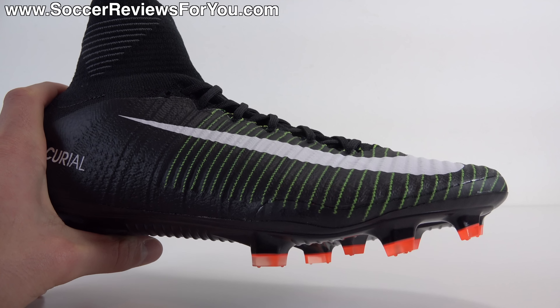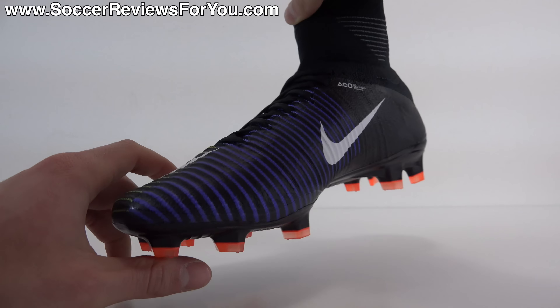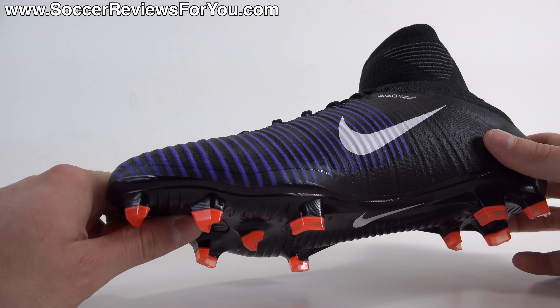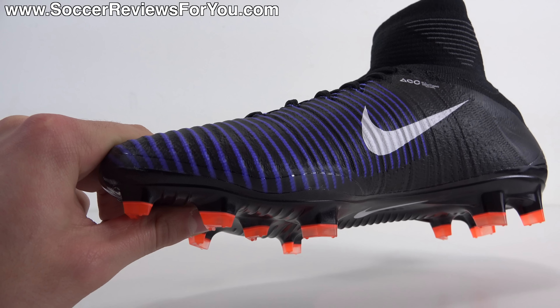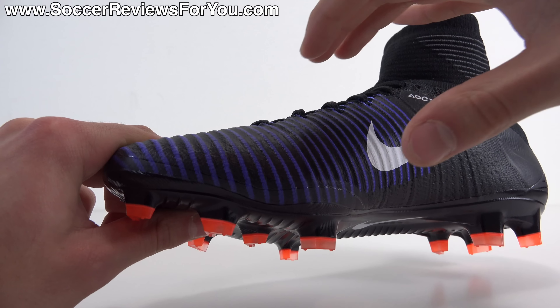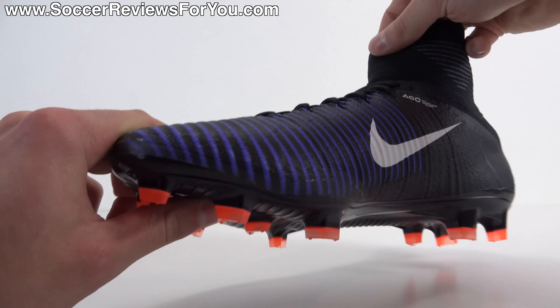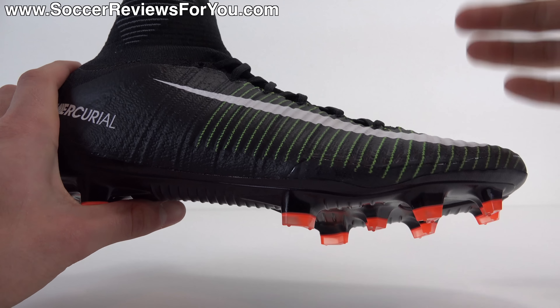It's thin, but not overly thin. Not quite as thin as what you'd get from the Vapor 11, comparing it to other Mercurial models, but still providing what I would say is a barefoot feel with a sock-like sensation in terms of how the shoe wraps your foot, it being entirely knitted material, one piece, and just how it moves with your foot because of the upper material.